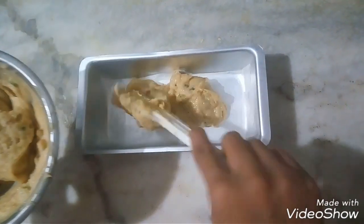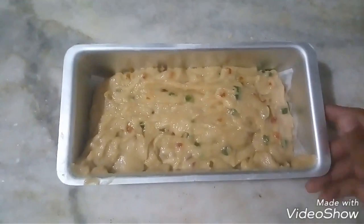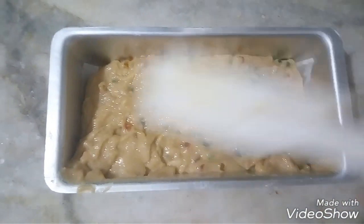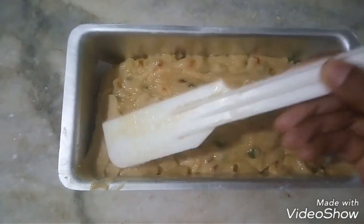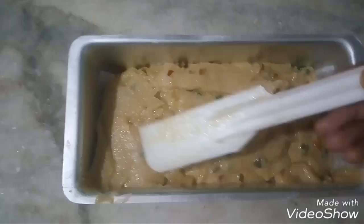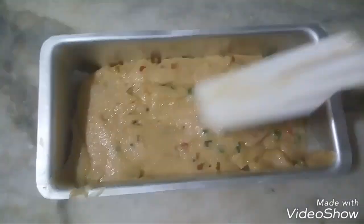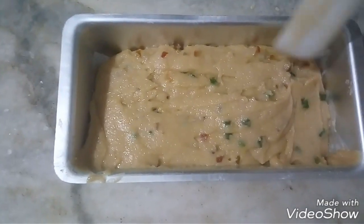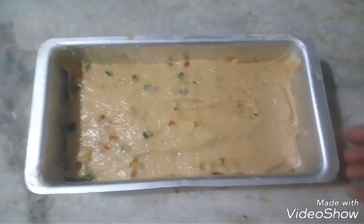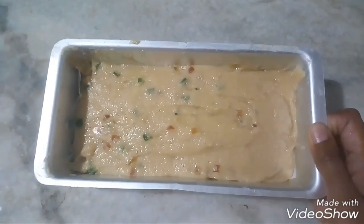Put it in the oven so that the batter spreads evenly. I will use a spatula to level it out. I have preheated my oven and will now keep this batter in the oven and wait until it is baked.